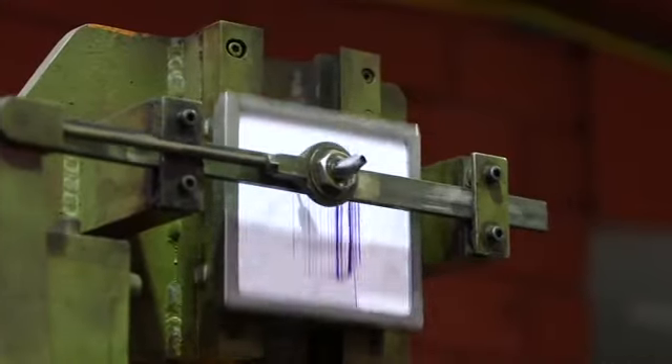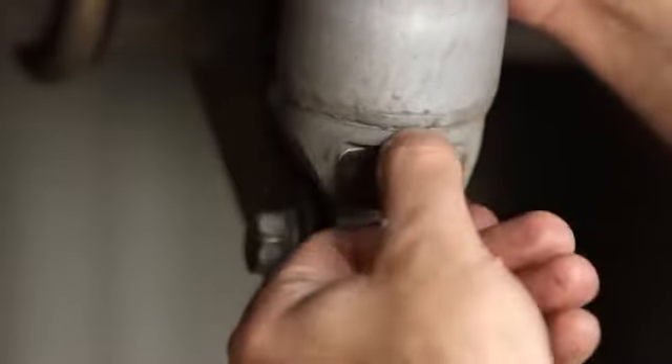We've got nine settings in total on the shock absorbers. From setting one to nine, it's actually a massive 800% adjustability.